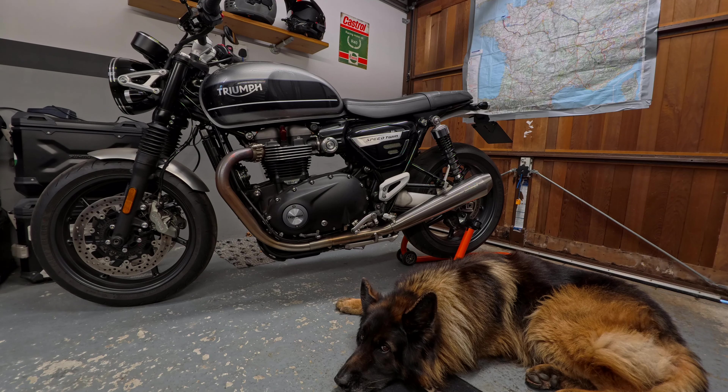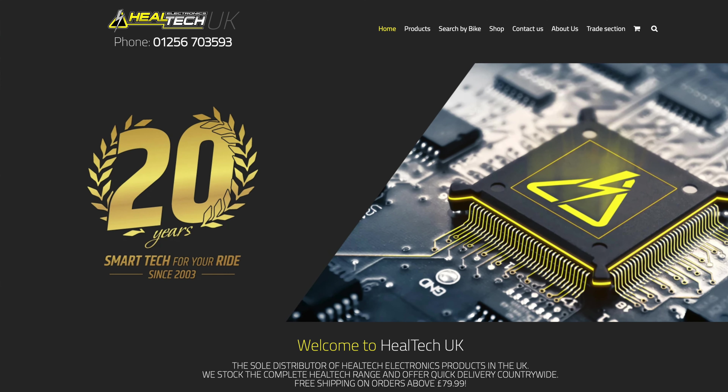I've already fitted one of these to my BMW R1250GS, and I was so impressed with it I went out and bought one for my Speed Twin — it's a 2020 Speed Twin. So what we're going to be doing today is fitting a power distribution module from the UK company called Heeltech, and they call it the Thunderbox. But before we do any of that, let's roll the intro.